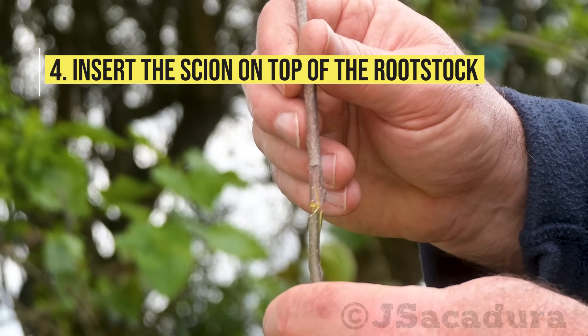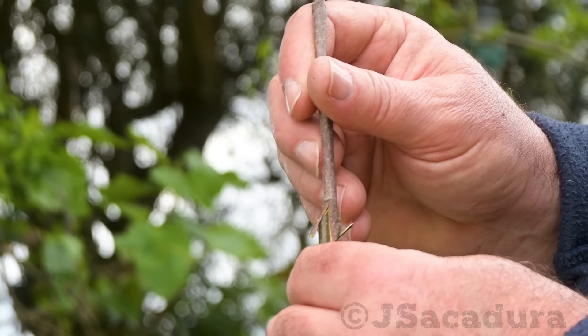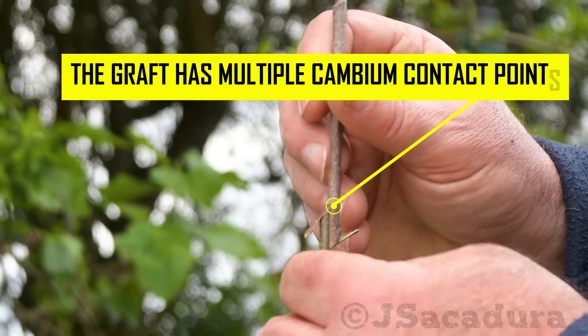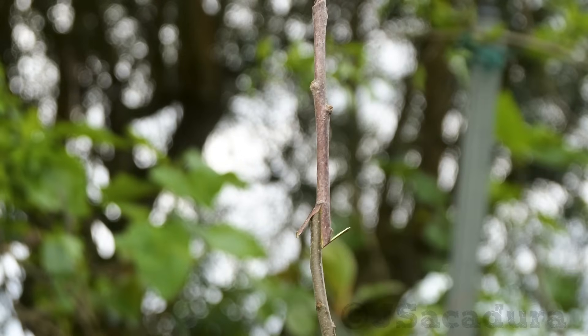Insert the scion on top of the rootstock and adjust firmly. This type of graft has multiple cambium contact points, so it rarely fails.